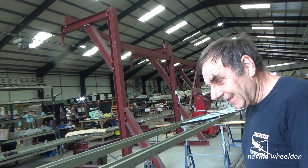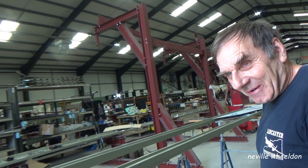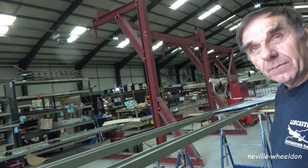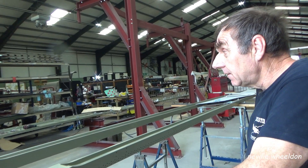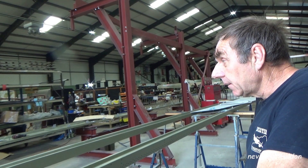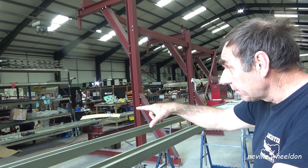Very interesting — we're discovering stuff all the way through this process. This is a good job you've got this, and a good job you've got the French wing to do first. Otherwise, it could have been a good couple of years before, once you've taken it off, you get the other one sorted.